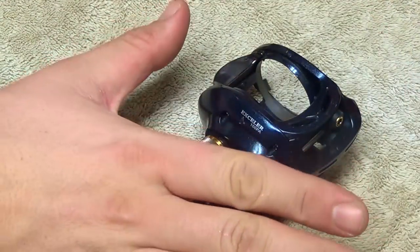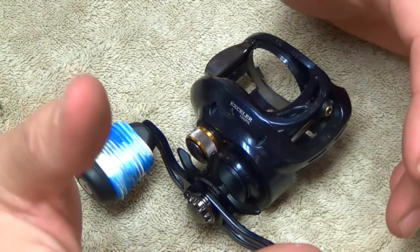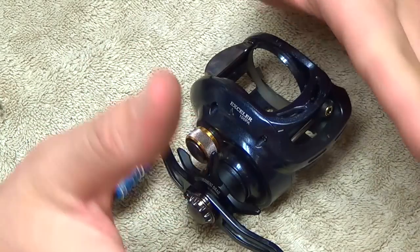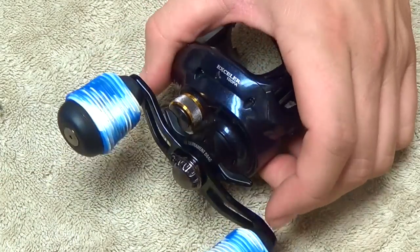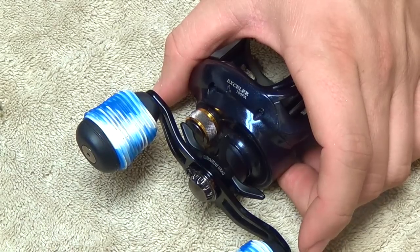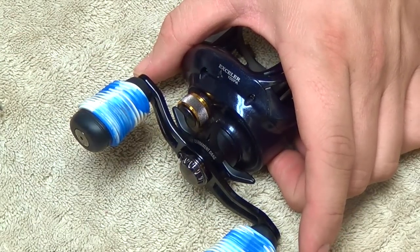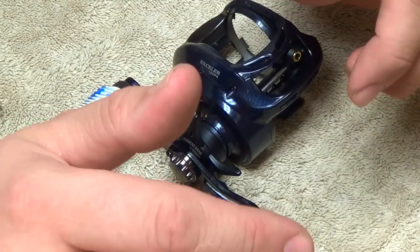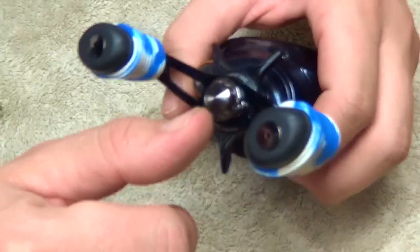Then we're going to move on to the handle side. Before we get going, I think the most important thing to remember when you're taking a reel apart and trying to get it back together is to lay everything out in the exact order in which you take it off. As I'm working my way down taking parts off, I'm going to start laying things all the way to the right and working my way left. That way when I go to put things back on I'll work from left to right — everything's in order, nothing can get put in the wrong place.